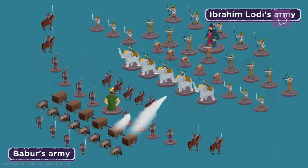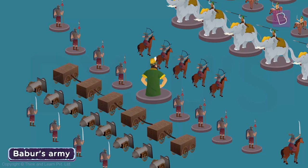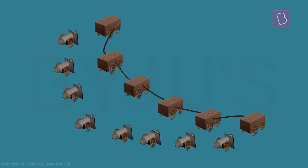This system improved the defence as well as the attack of the Mughal army, as the cannons were easily shielded by the cart-mantlet combination. And cannons could also be moved to new places to hit new targets with the help of the wheels of the mantlets. Genius strategy, isn't it?